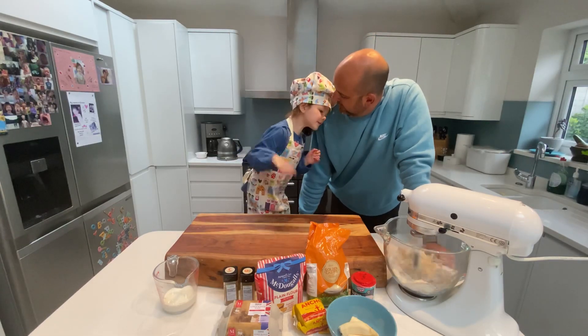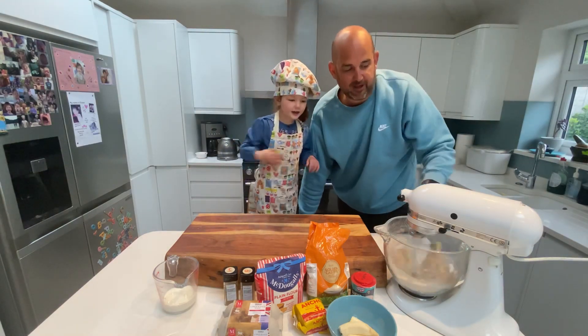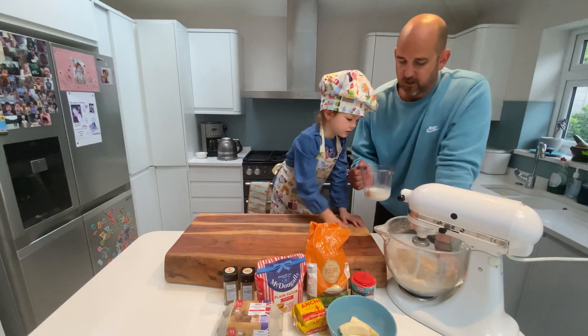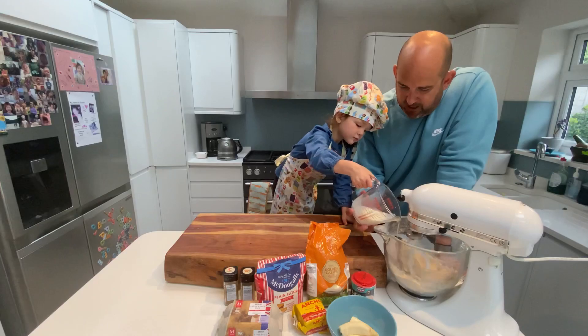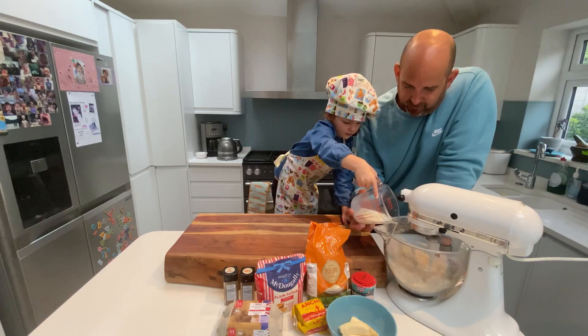Do you want to go faster? Okay, is that okay? That's okay, yeah. I think this is about ready now. So we're going to turn it down to a low speed and we're going to slowly put the milk in. Can you do that for me, Grace? Really slowly, just really slowly. Hold it there, that's it, good girl.